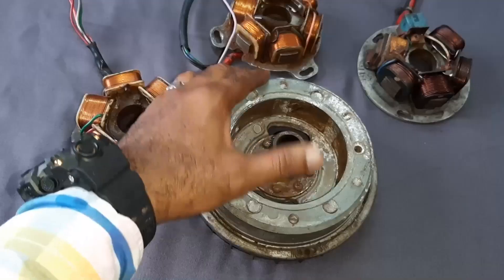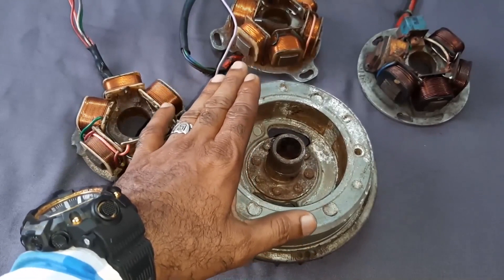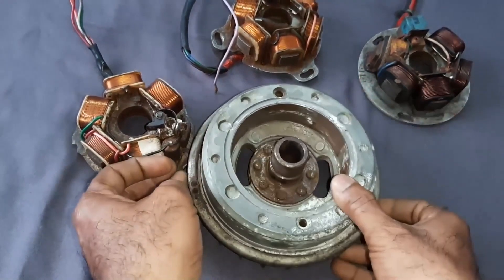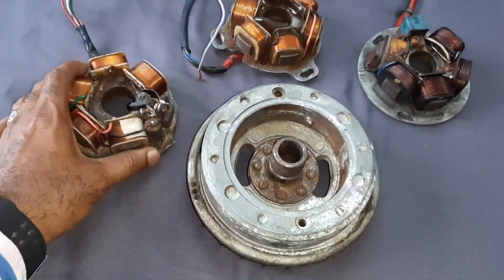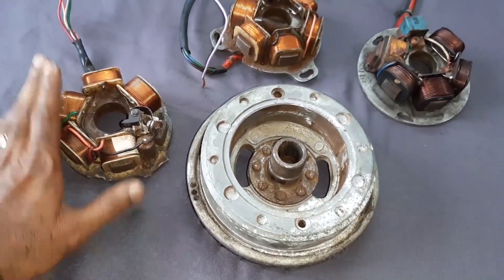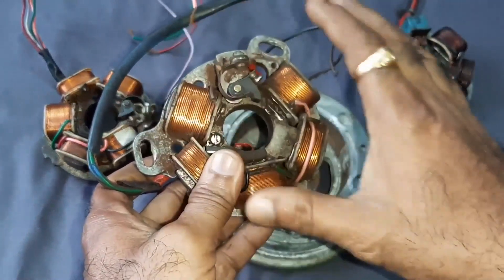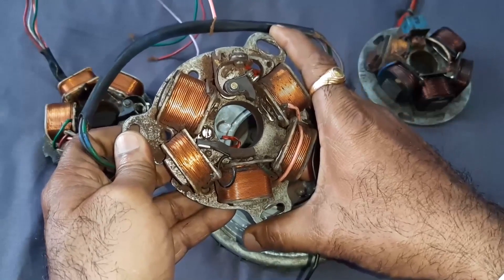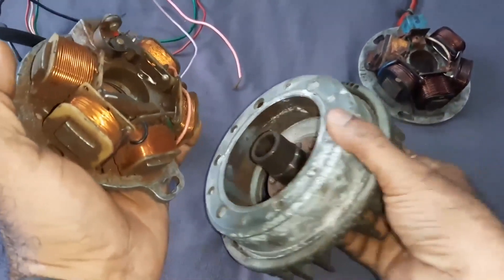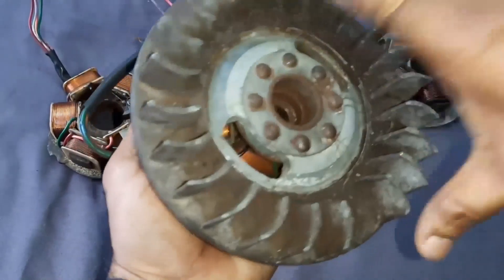How to start a Lambretta — if anyone is new to the Lambretta, not to be confused with one simple thing: the flywheel is the rotating thing, and the stator is the stationary part. The name itself says stator. This stator will be attached to the scooter with three securing points.